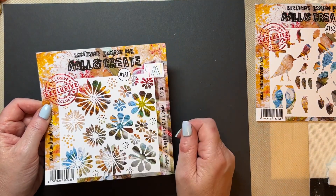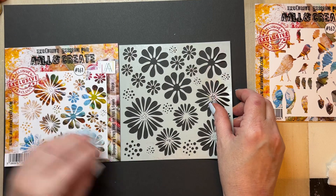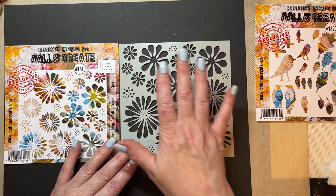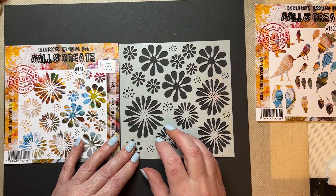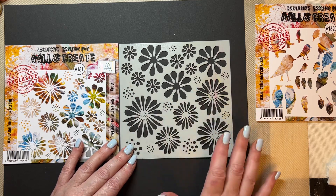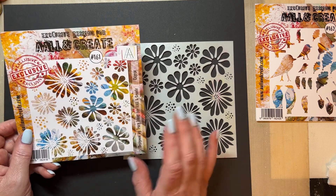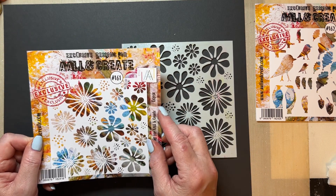The next stencil is called OOPSA — for OOPSA Daisy, because we couldn't fit Daisy on. It's got a slightly different arrangement of florals, and again this can be used with the whole range of my florals across the board. It could be a funky sixties card with retro colours — you can really jazz it up or calm it down however you want. I just love the fact that it has got some really good open areas. A lovely easy stencil to use and versatile. That's called OOPSA and it's stencil 161.